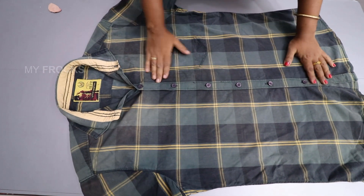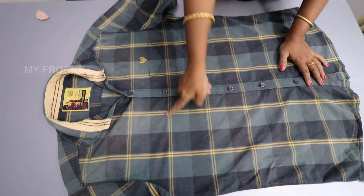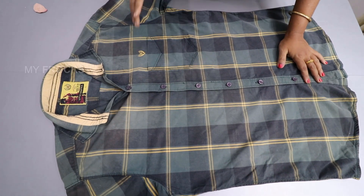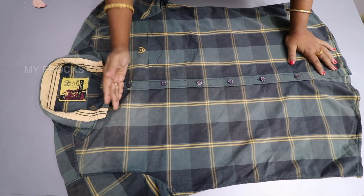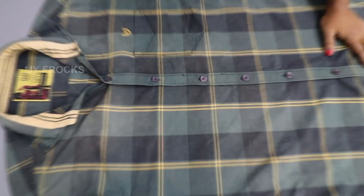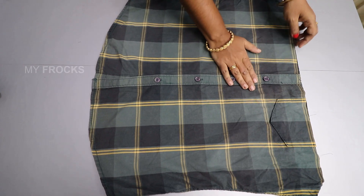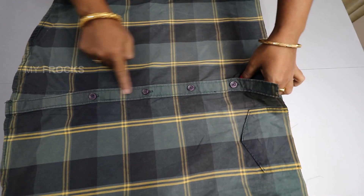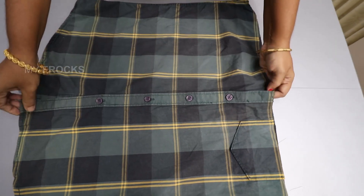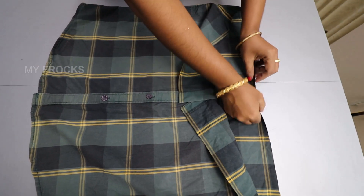I've got a piece of paper. Here we have to cut this portion. If you want to cut a little bit, you can cut it here. I've got to cut it here. Here we have to cut this portion. Then we have to open this portion here. You need to cut it. This top portion is to fold it for a long time.